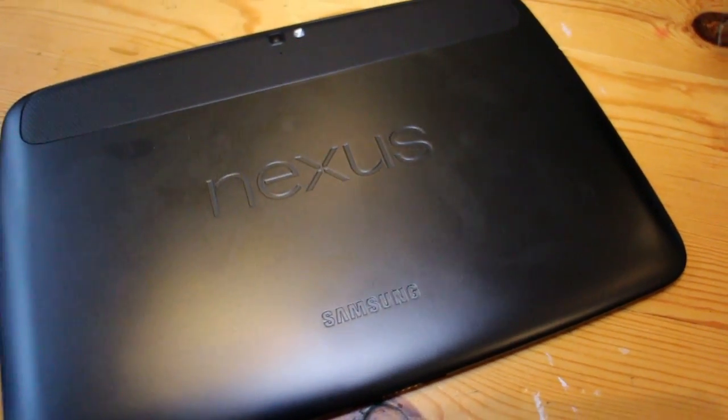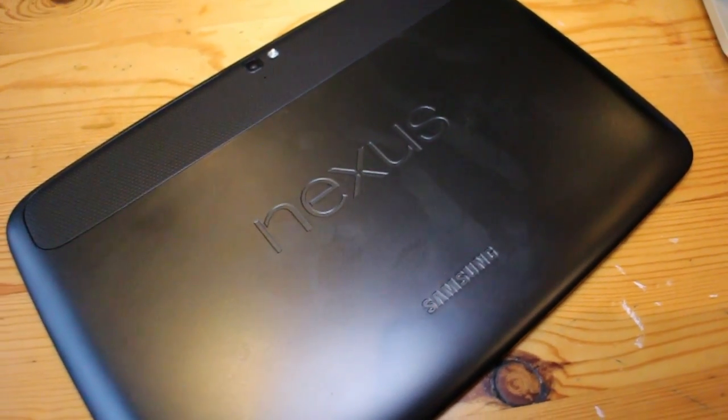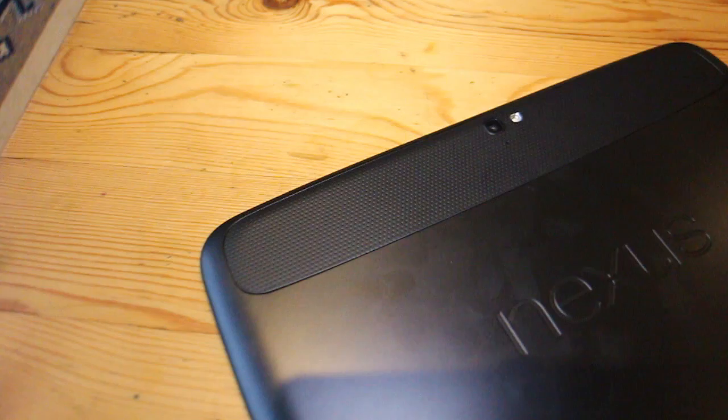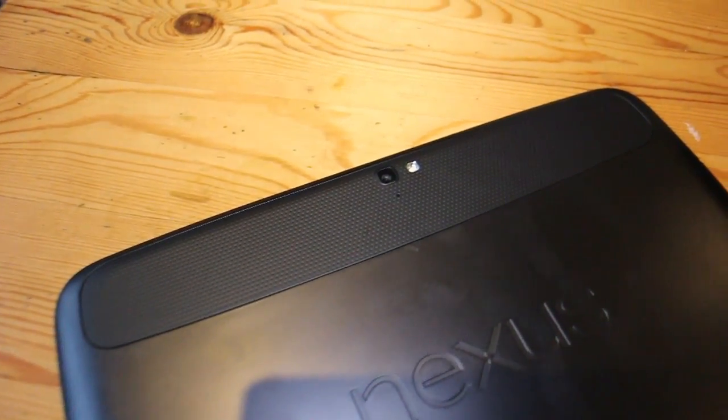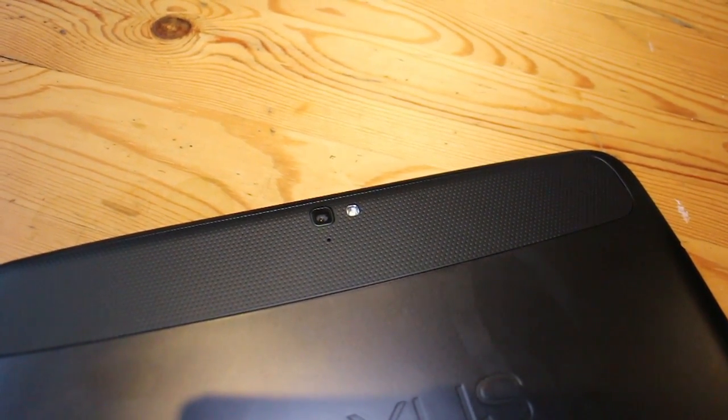Is it as good as people say? Is it better than the iPad? Let's see what it has to offer. First of all, when you pick it up it feels really great in the hand. It's got a really nice rubberized finish on the back which is grippy. There's the Nexus and Samsung engraving on here, and then there's this extra separate panel made out of a similar material to the Nexus 7, which houses the flash, the camera, and the microphone.